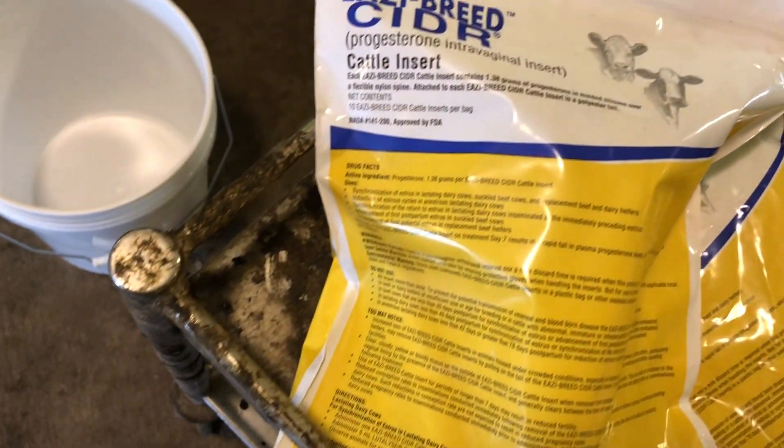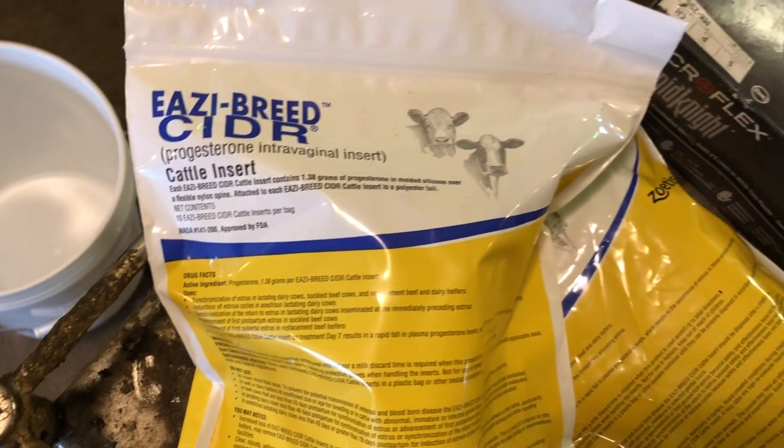Hi, my name is Rachel Bonnaker with Mizzou Repro, and today we're going to take two minutes to go over CIDR handling. The CIDR is a progesterone-releasing intravaginal insert that is FDA-approved for estrous synchronization of beef heifers and cows, dairy heifers, and lactating dairy cows.